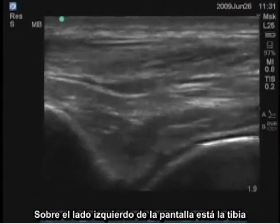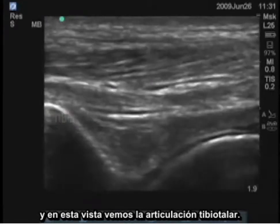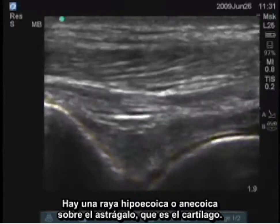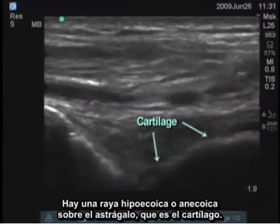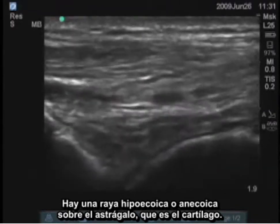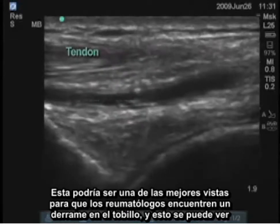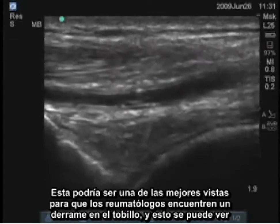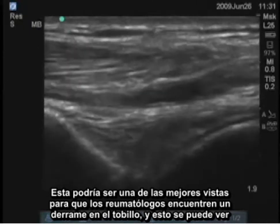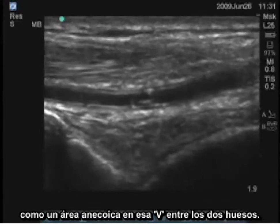On the left side of the screen is the tibia, and in this view you see the tibiotalar joint. There's a hypoechoic or anechoic stripe over the talus, which is cartilage, and there are vessels and tendons superficially. This would be one of the best views for a rheumatologist to find an ankle effusion, which can be seen as an anechoic area in the V between the two bones.